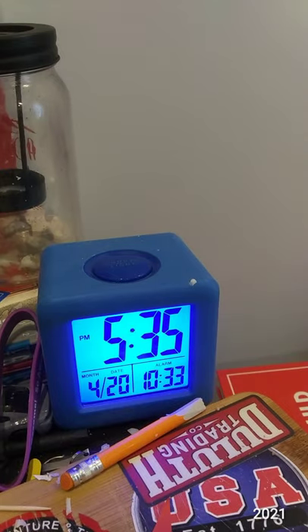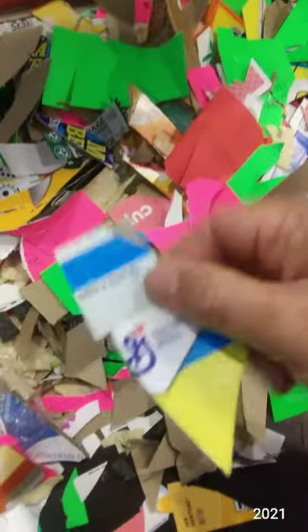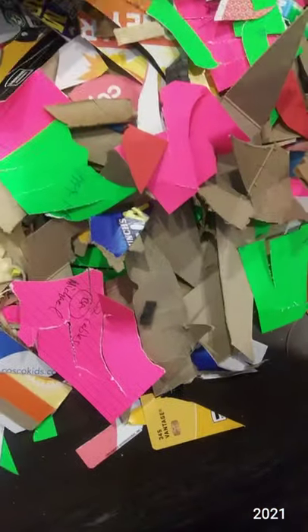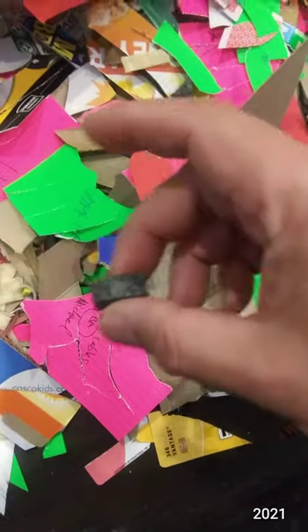We are done. Got a fair amount of materials cut up — food boxes, copier paper, food packaging, playing cards, phone packaging inserts — just some of the stuff.